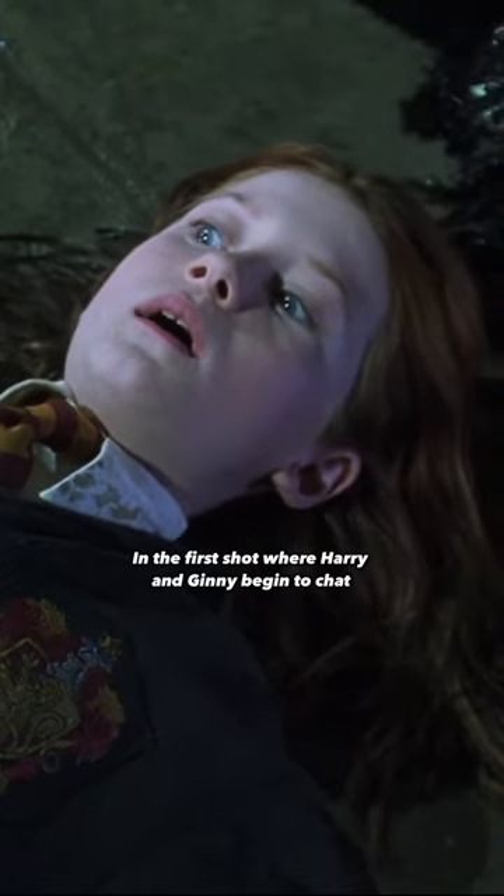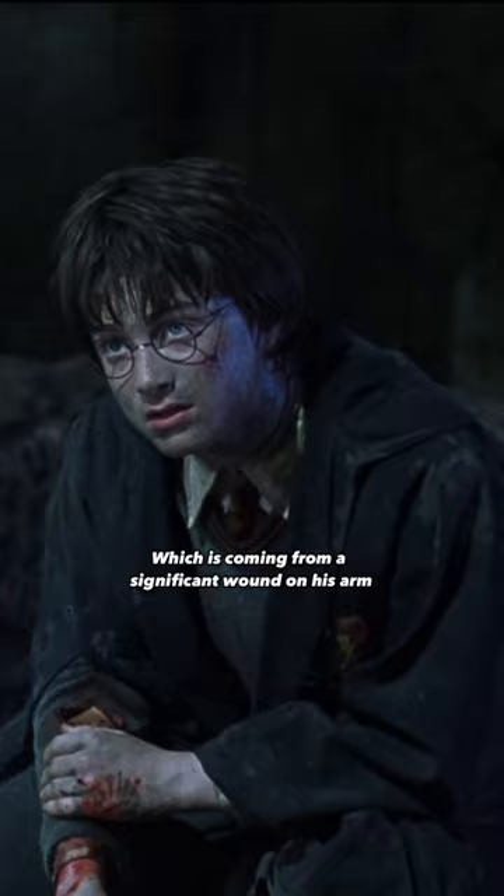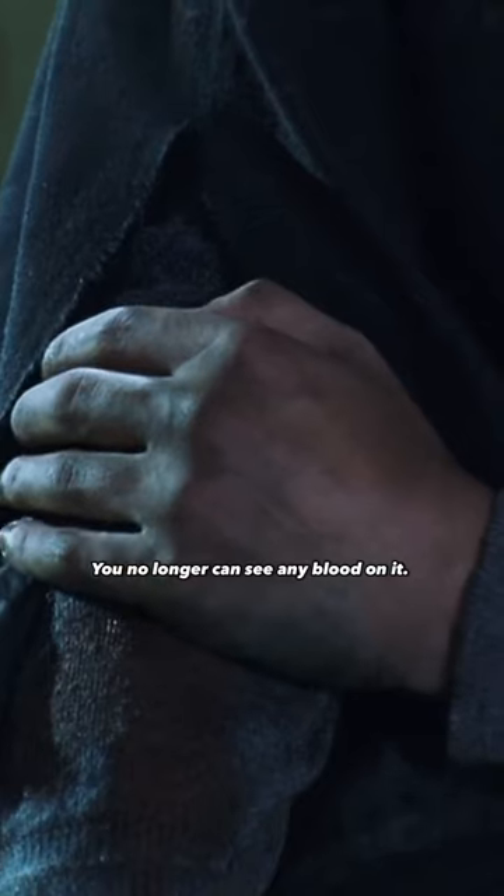Did you notice this in Harry Potter? Right after Harry destroyed Tom Riddle's diary, in the first shot where Harry and Ginny begin to chat, there is clearly blood on Harry's left hand, which is coming from a significant wound on his arm. In the next shot however, which zooms in on Harry's hand, you no longer can see any blood on it.